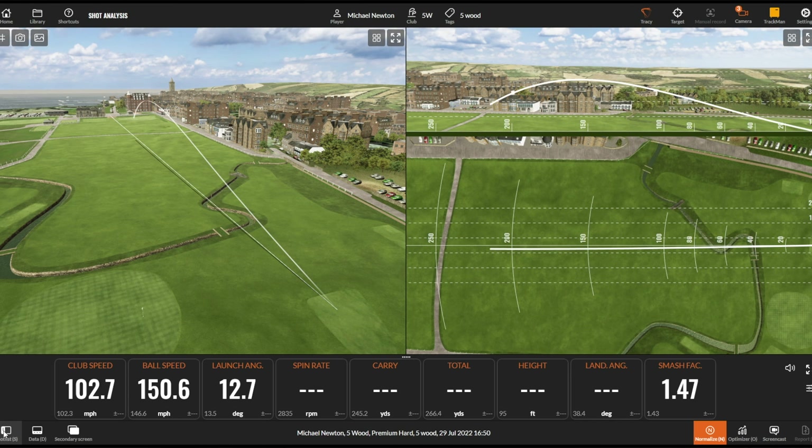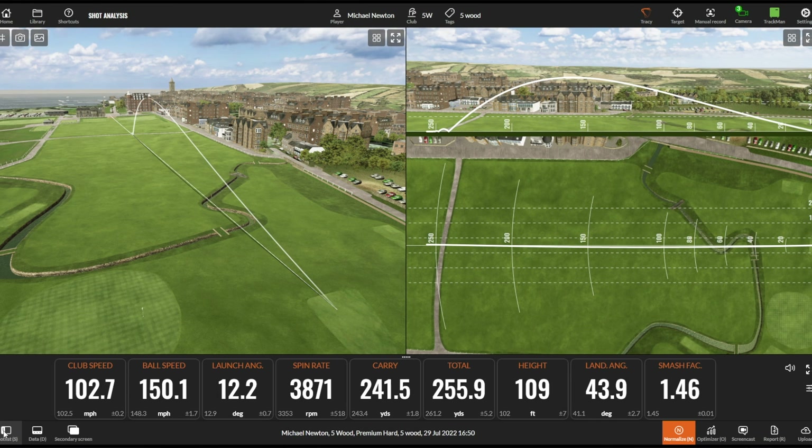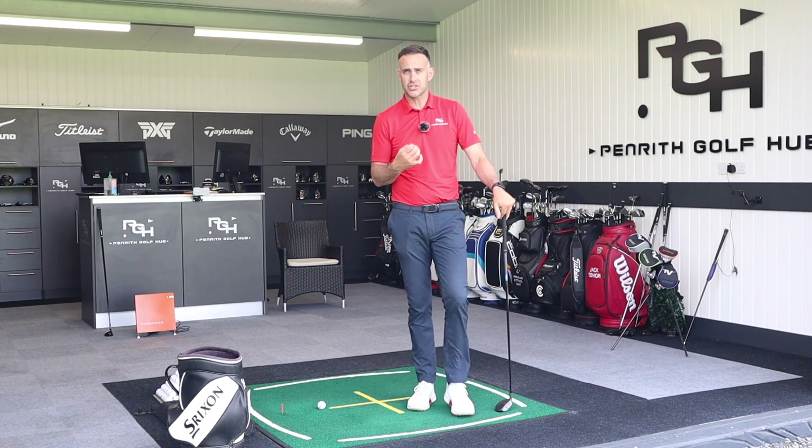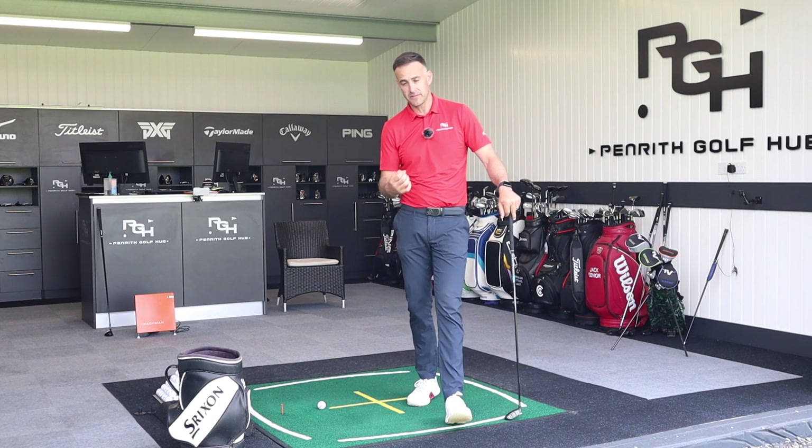Sometimes we struggle a little bit with that connection of the golf ball. So if we could have something that would give us a little bit more help on getting that consistency of strike, that would always be a positive thing.